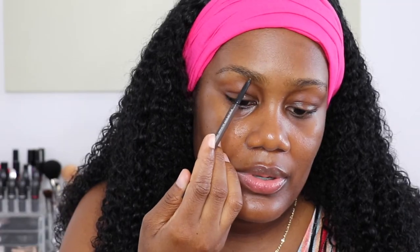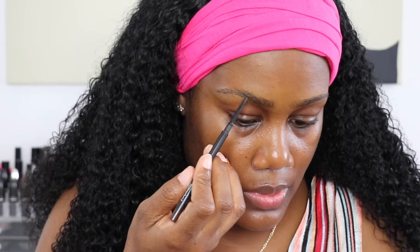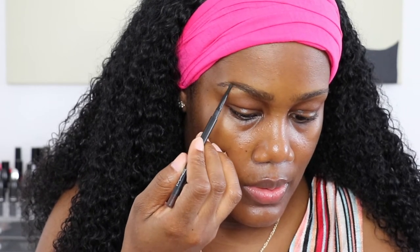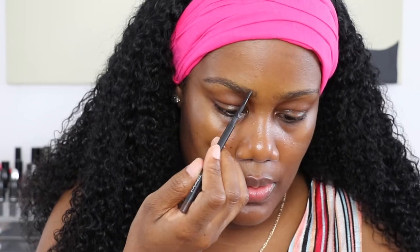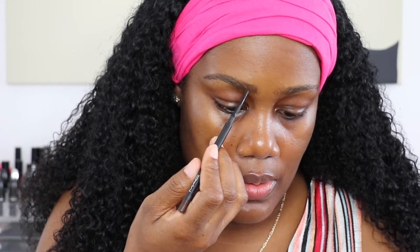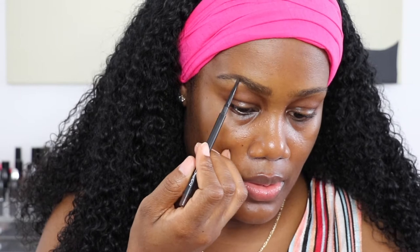Okay, so starting at the bottom and filling in my brows. I tend to go for more of an S-shape. I like it a bit defined at the end and more feathered in the front, so I will do upward strokes at the beginning of the brow and more slanted strokes toward the end.